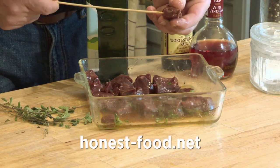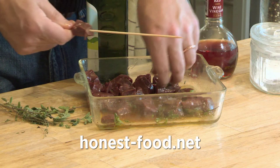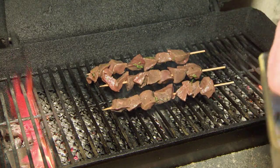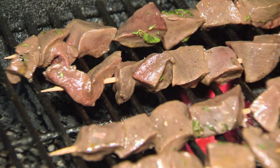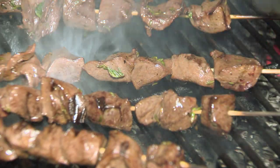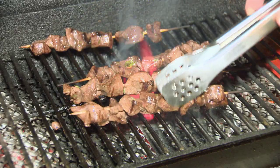Today I'm using a simple marinade from Hank Shaw, and I'm going to put the meat on skewers and grill it. Get your grill nice and hot, and grill the heart five to eight minutes per side. You want to aim for medium rare, or a temperature of 130 degrees. Then let the meat rest.